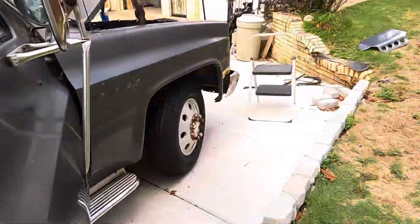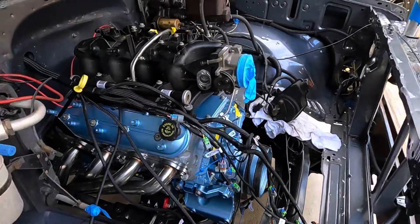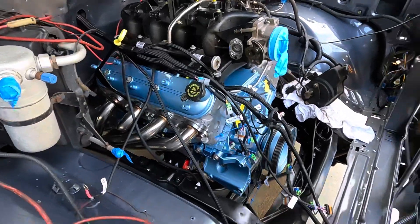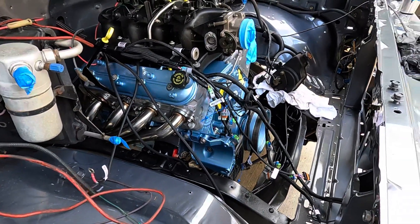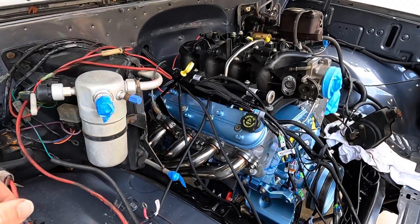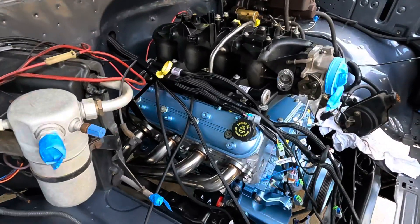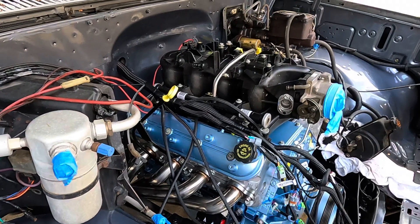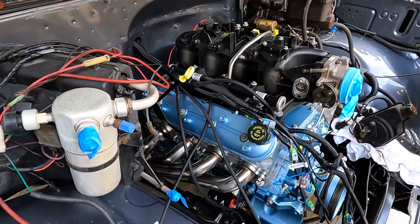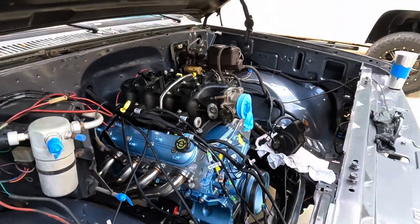Everything's just pushed through on the passenger's side right now, just chilling. I'm going to start laying everything out and figuring out where it needs to go. I'm not going to plug it all in just yet because I don't want to be plugging and unplugging if I've got anything crossed over or tugging. We'll put it on time-lapse and get after it.